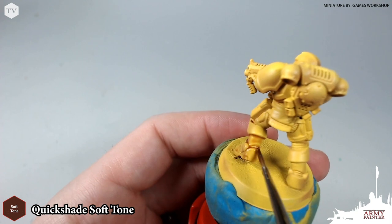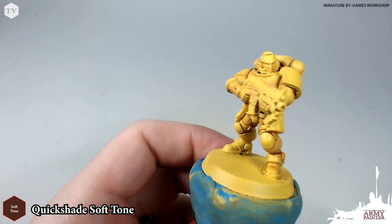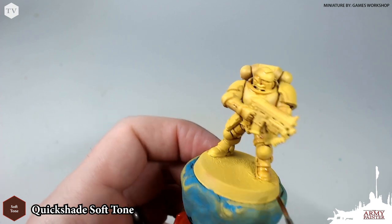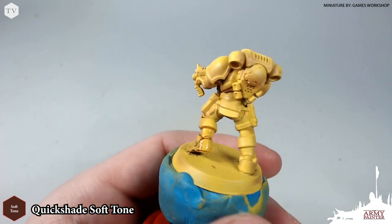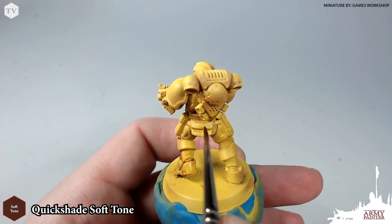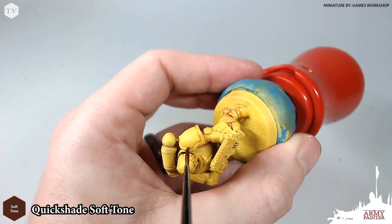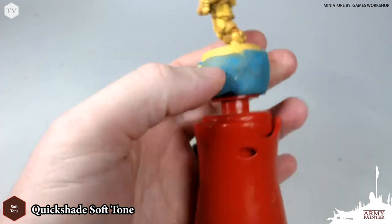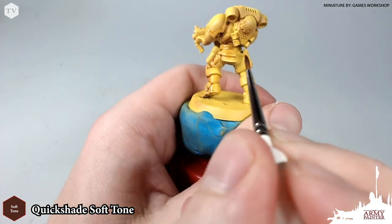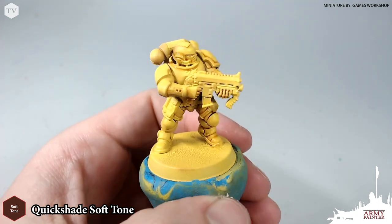Continue along the entirety of the model and wash in that quick shade soft tone — make sure it's not pooling up too much, especially on such bright armor like this yellow, because we don't want to dirty it up too much. If you do notice it begins to pool, go ahead and take your brush and wick it away and work those pigments into the recesses. Here on the shoulder pad I'm just going to apply a very simple panel highlight and allow those pigments to find their way into the recesses.